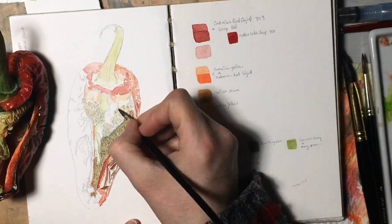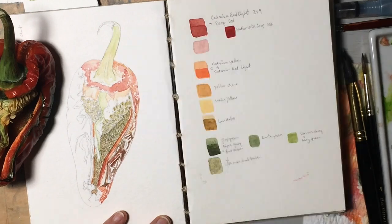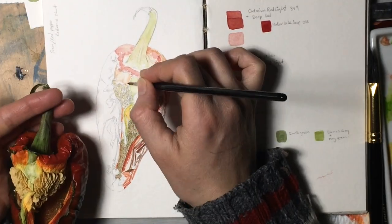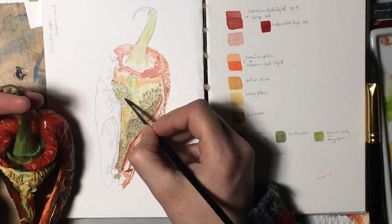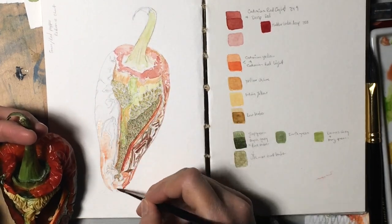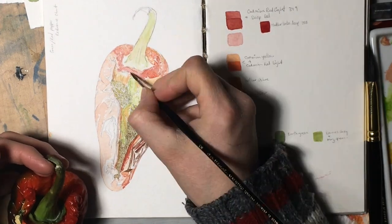I went over it again with some burnt umber — a sap green, Payne's gray, and burnt umber mix, with a little bit of earth green too. I started with a very wet version and then continued to add more color and layer it in, but I only went over that area twice: once with one color and then again with a little more burnt umber to give more emphasis underneath where the seeds are, so the seeds would pop out a little bit more.